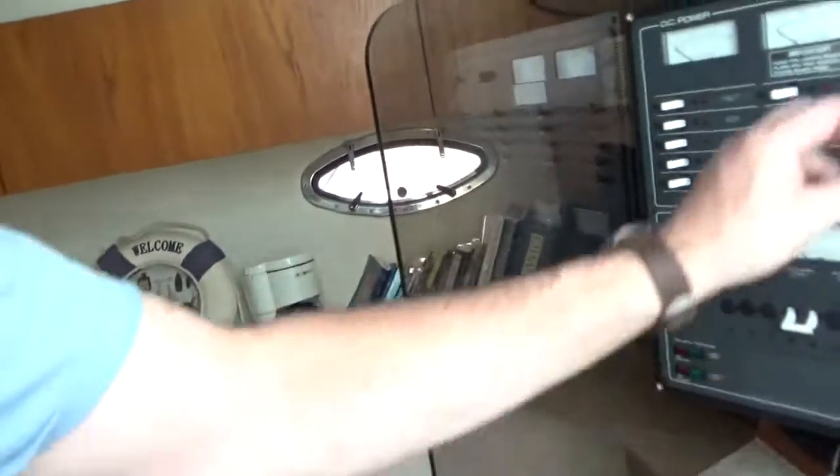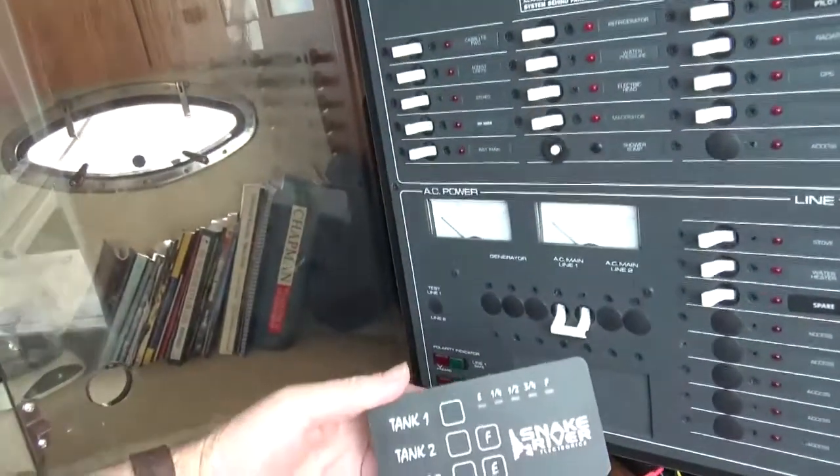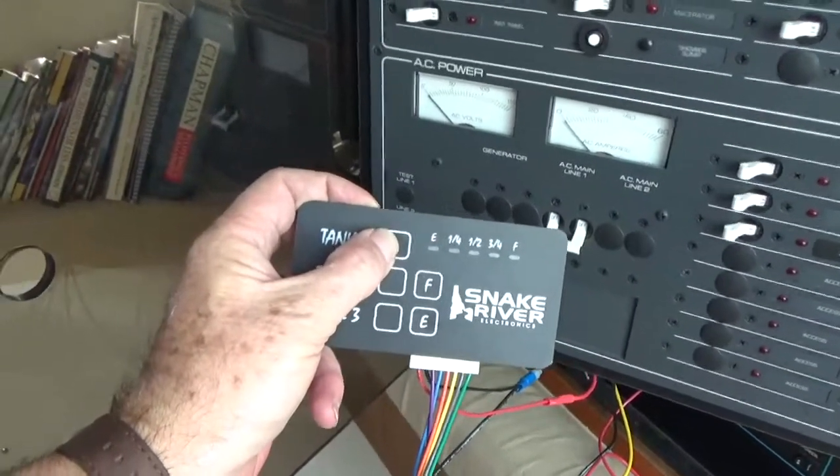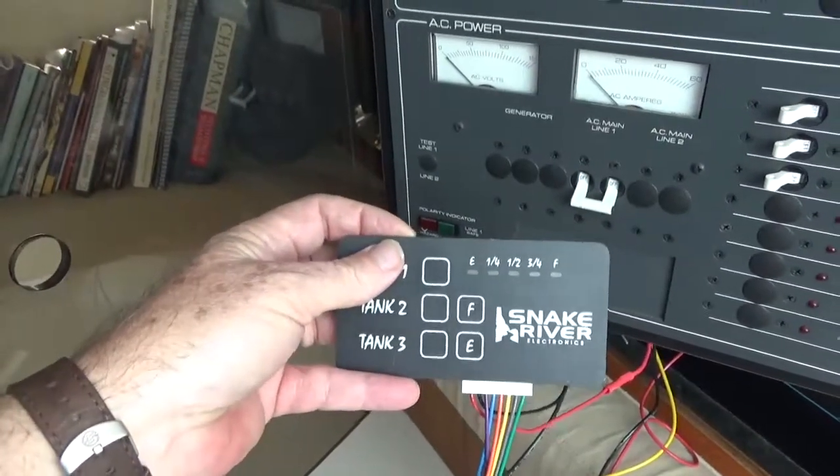I've got all the wires run and made all the connections. The next step is to calibrate the tank — I emptied it and did the empty calibration. Now I need to do the full calibration. Just to show you the empty calibration is done: if I press and hold the Tank 1 button, it shows E for empty. Now I'm going to fill it. I do also need to stop for today as I don't have a proper saw to cut my hole, but I did do the full tank calibration and the gauge is showing full now. It looks like it's going to work properly. I've just stuffed the wires back into the case and closed everything up — I'll come back tomorrow.